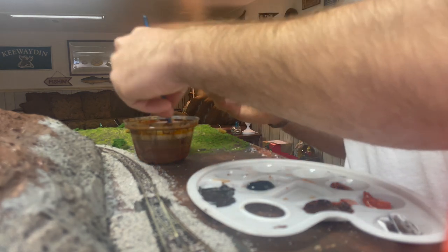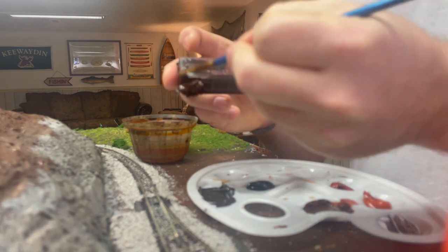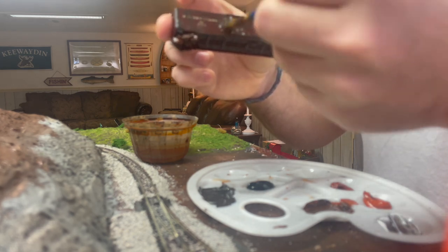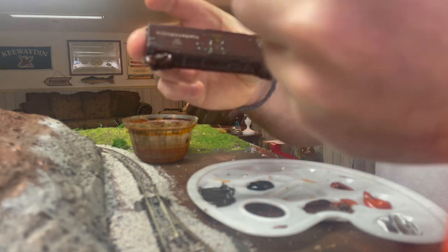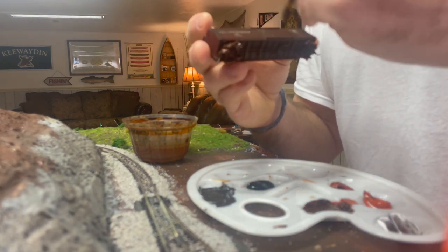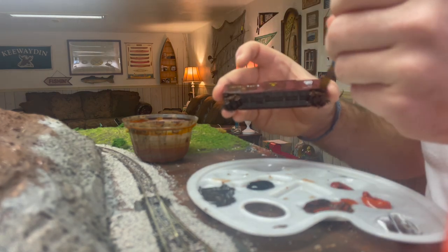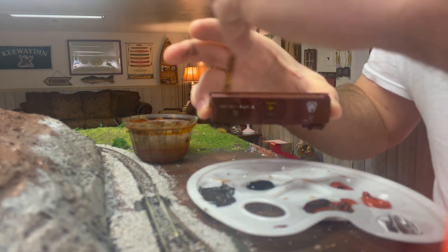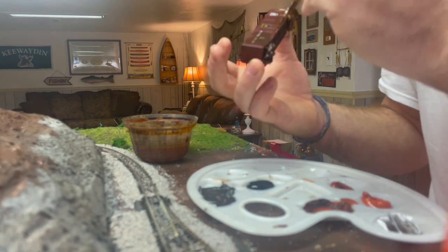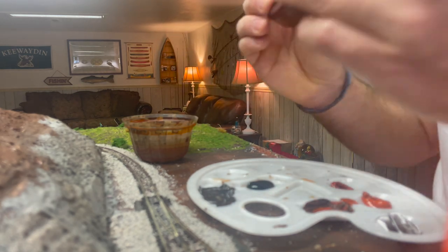Then I'm going to rinse off the brush — not all the way — just to have a little bit of moisture on it, and I'm just going to start running the moisture along the entire car. Where the paint actually sat is where it's going to stick the most, but with the wet brush you can see it's taking that and spreading it along the car. If you look at it now this car is actually beginning to look like it's been in use for a while. I'll also add the rusty color up on the roof, on the gang walk, a tiny bit of rust down on the bottom of the car, maybe over by the door, and I'll do the same thing on the front and back of the car — a little rust on the ladders and on the brake wheel.